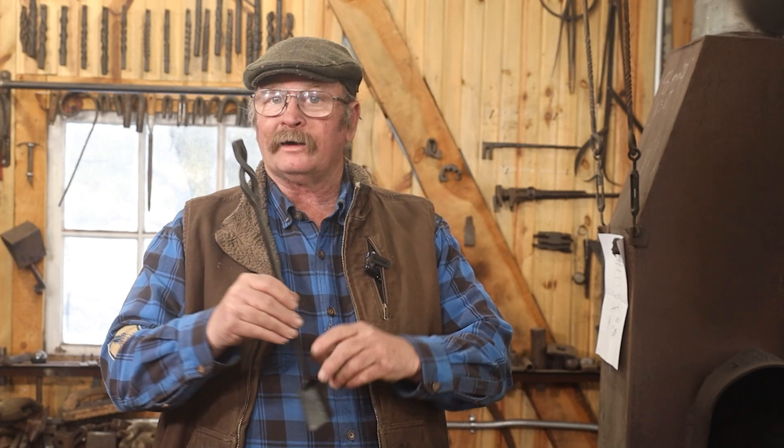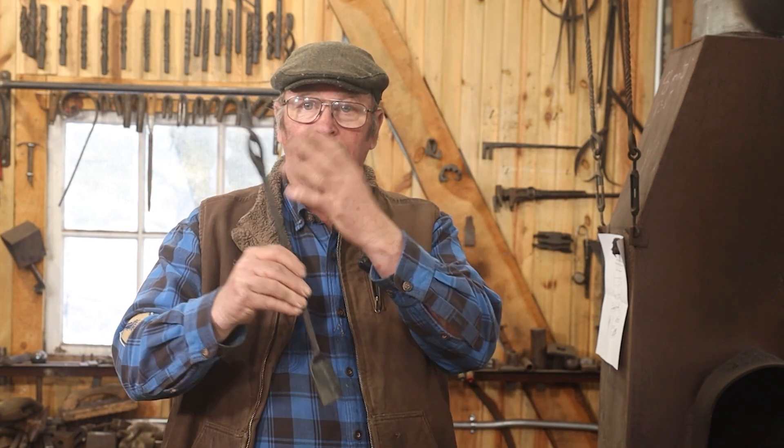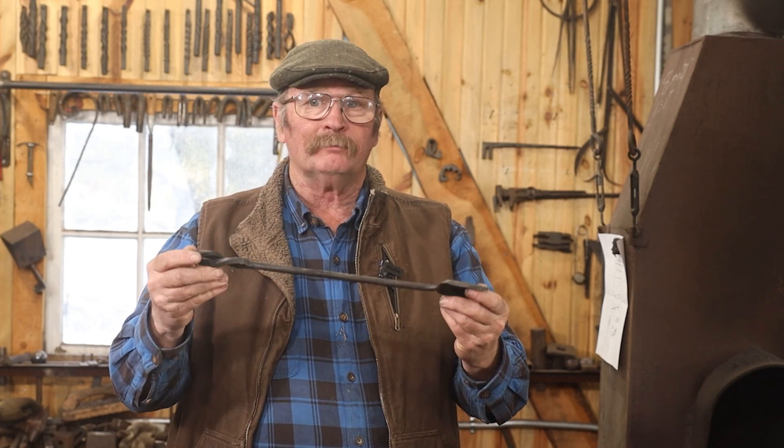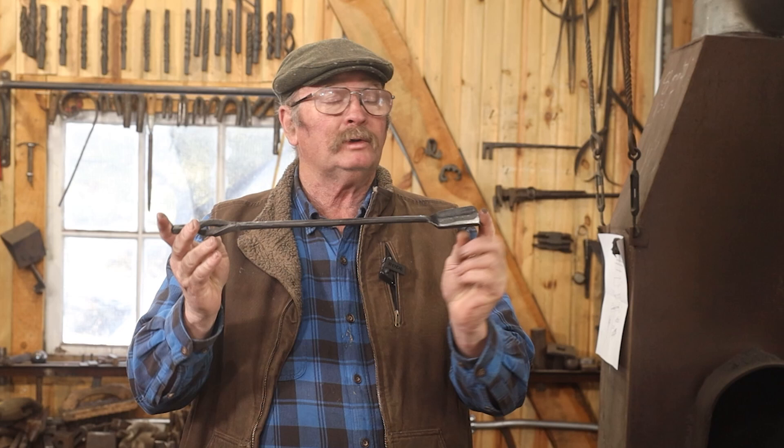I still have lots of buckets of scrap. I don't think I'm going to obligate myself to making a hook every week, but I think I'm going to regularly visit those scrap buckets and see what kind of things we can make. For that matter, that's where this little coal shovel came from — this was one of those scrap pieces, and we've managed to turn something that might have gone to recycling into a useful tool.